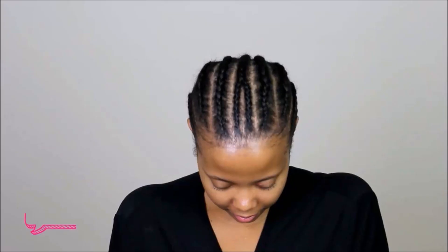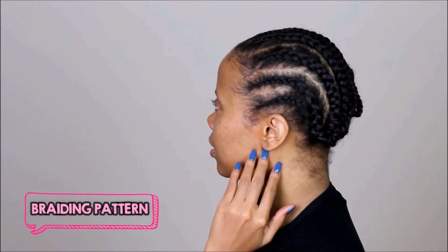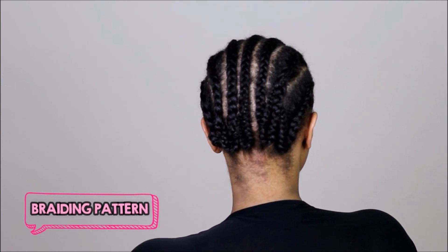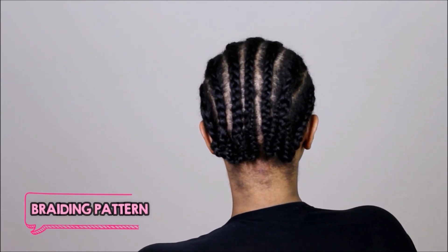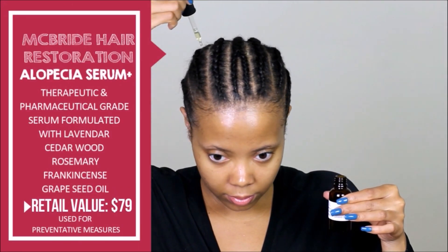This is my braiding pattern and the arrow is just pointing to where the knotless part is going to be. Keep it simple, don't do anything too extravagant — the fewer braids the better. You guys know I'm on a journey to stronger, healthier hair, so I'm still using the alopecia serum and I will update you guys.